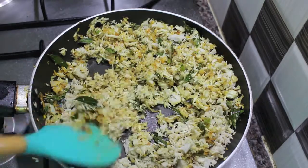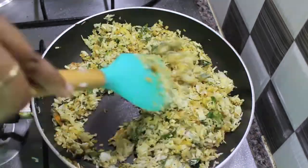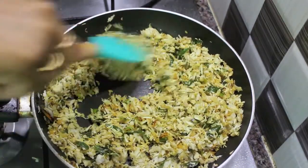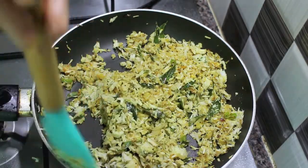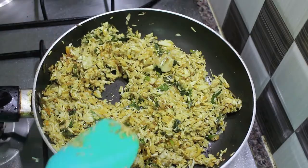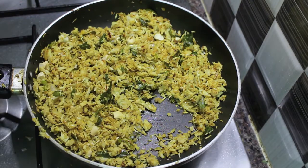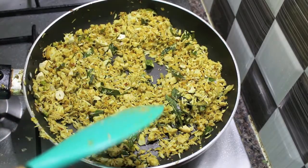It's sometimes funny and true that we don't buy some vegetables from the market because we don't know how to cook them or how they taste. I would recommend you to buy this baby jackfruit the next time you spot it in the market and try this wonderful recipe — it's just awesome. It has been around 10 minutes, so I am going to add a few roughly chopped cashew nuts. And that's it — baby jackfruit fry is ready to be served.